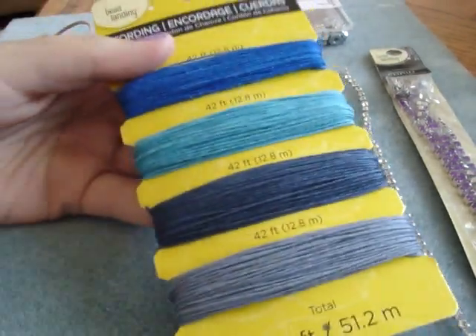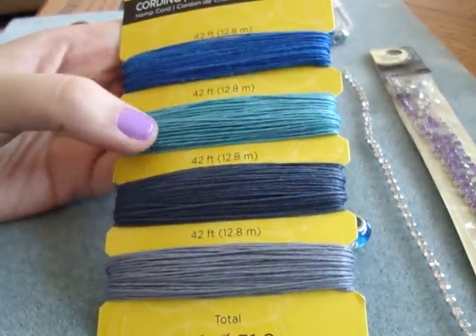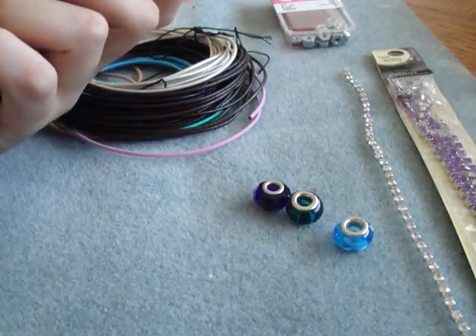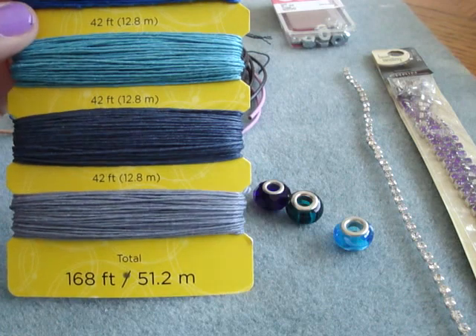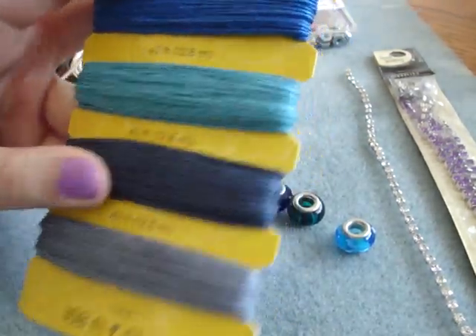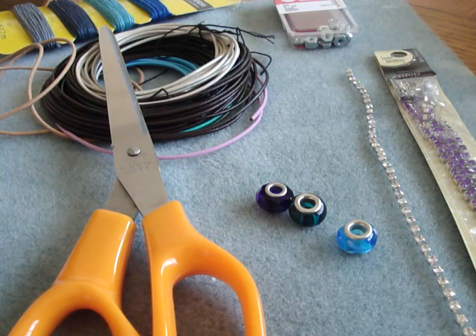And then you're going to need some cord. I'm using hemp. You're probably going to want something thin — this isn't too thin. It doesn't have the measurement on it, it just says 10 pound hemp. I would estimate this is about 0.7 millimeters, it looks a little bit smaller than 1 millimeter. And a pair of scissors. If you want, you can use a clipboard — I like to use one because it's a little bit easier, but you don't need it.